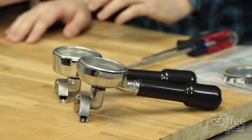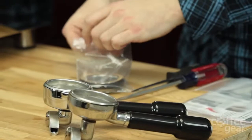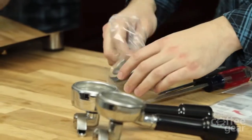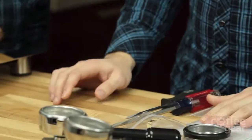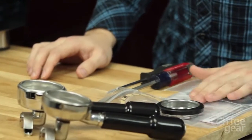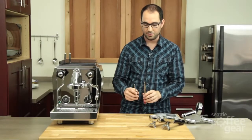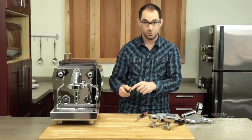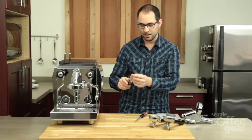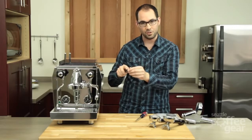The things included in the tune-up kit are your brew head gasket, your shower screen, and in one of the kits you'll find a spacer. You'll also receive a descale solution and descale instructions. Tools you'll need are two flathead screwdrivers — one is just used for prying your screen out, and you want that tip to be relatively thin so it can get in the groove of your shower screen.